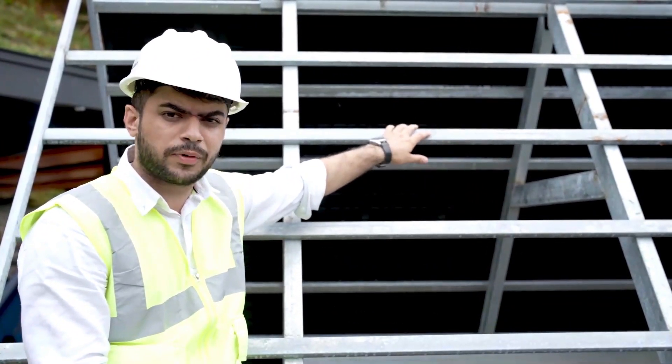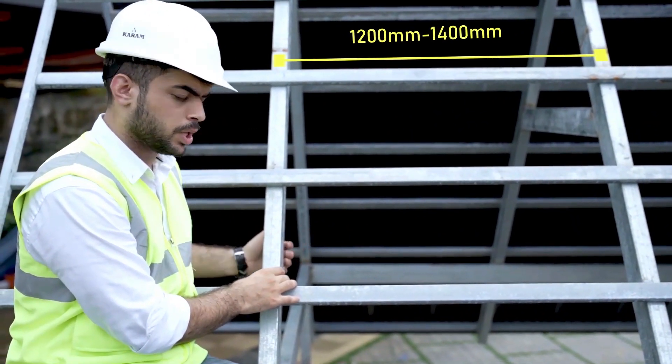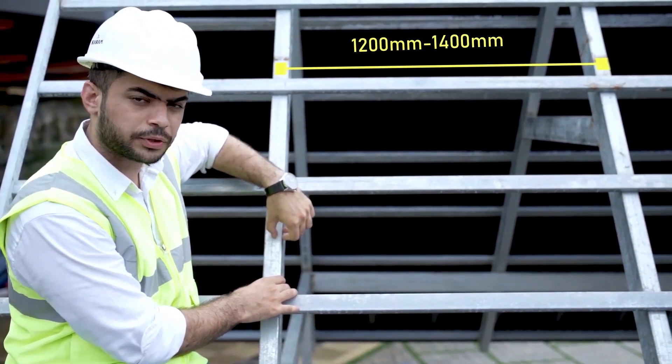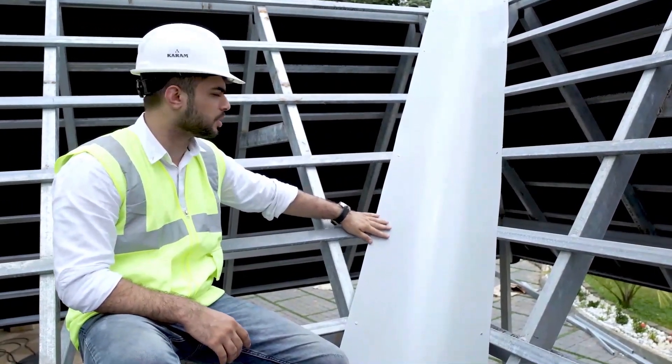The square tubes used for structure fabrication are either GI or GP square tubes. The rafters used for fabrication are 80 by 40 mm. The distance from the center of one rafter to the center of the next rafter should be between 1200 to 1400 mm. This is the valley portion present in the truss work.